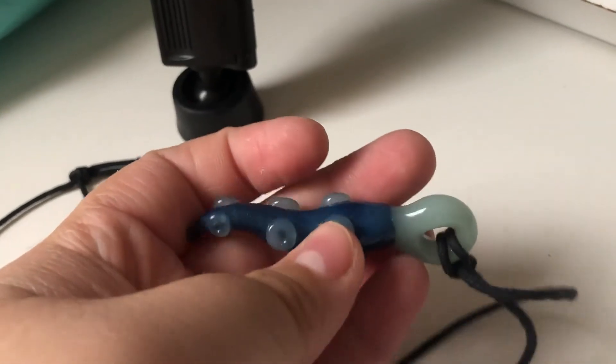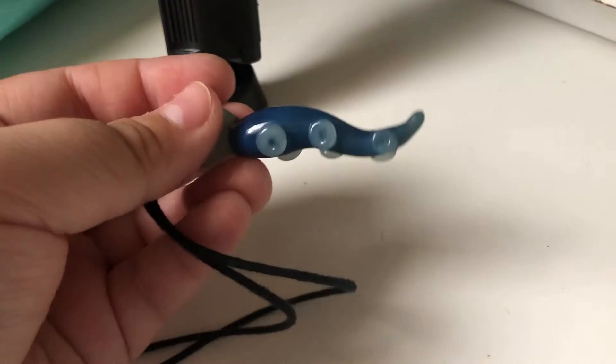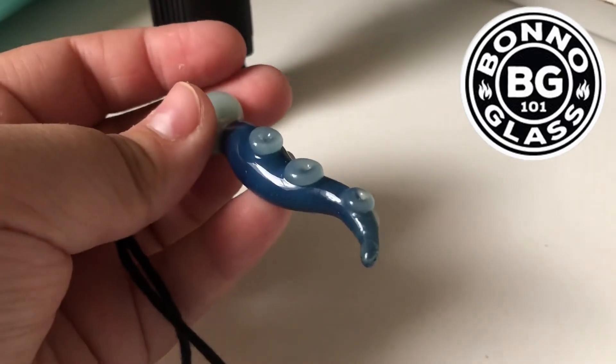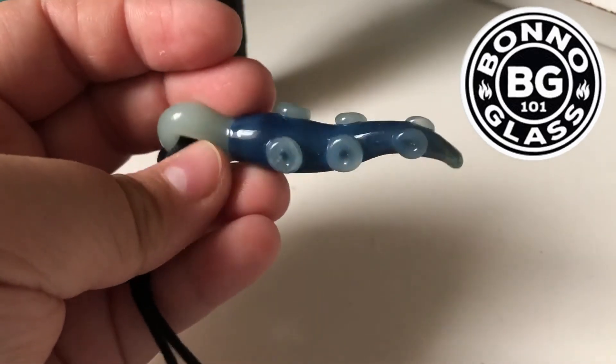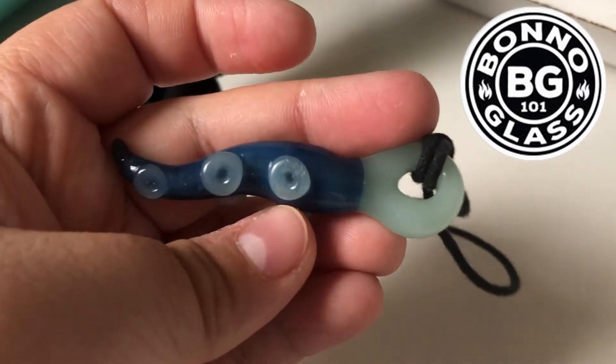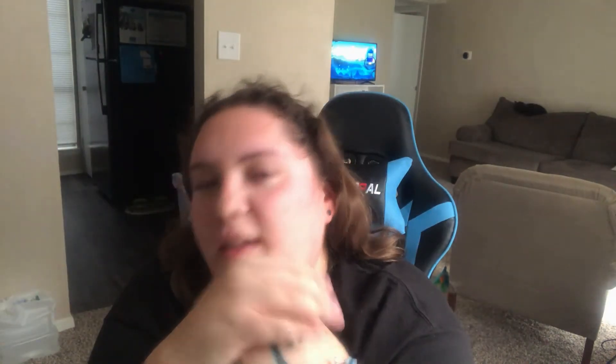If any of you were wondering about my necklace in this video, this was made by Bono Glass here in Austin, Texas — he's a friend of mine. I really love his work. He does all kinds of stuff — makes pipes and pendants. This one's a tentacle. I'll link his Instagram below, be sure to check him out. Thank you guys so much for watching. I'm sorry I've been so delayed with content lately. I haven't really been feeling that creative, but thank you for your support as always. I'll see you next time.